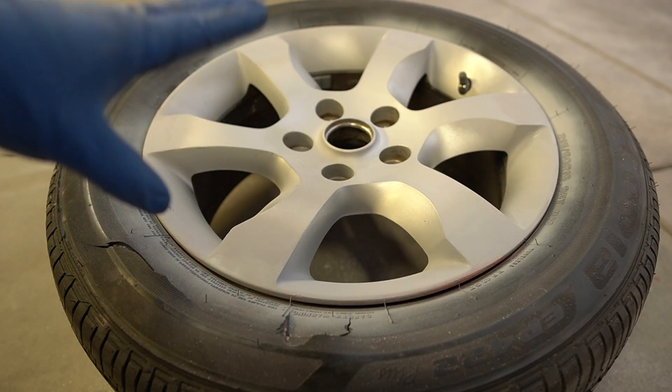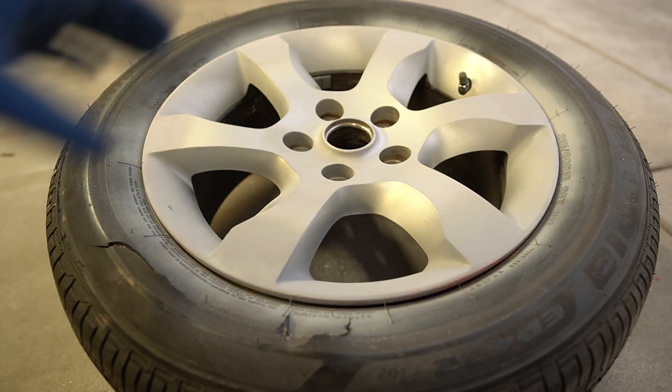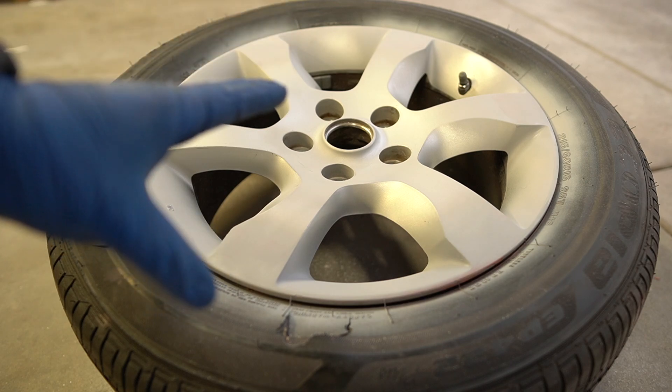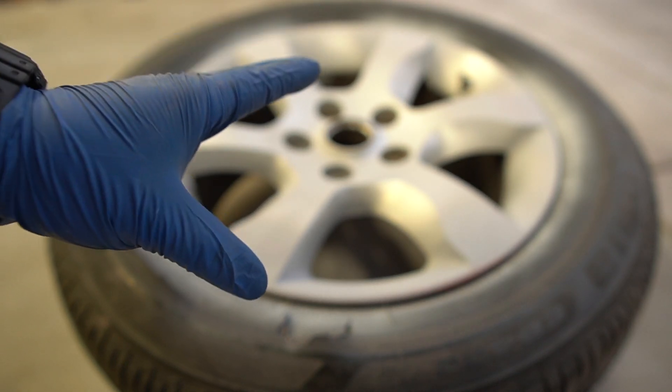That's the first coat of primer on the spot putty areas. The next coat is going to cover the entire rim. I'm going to let it dry for about 10 to 15 minutes and help it along with the heat gun since it's a little colder today, then we'll come back and do a second coat of primer.